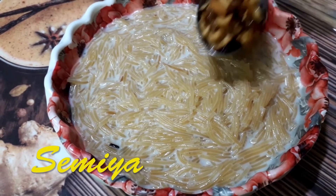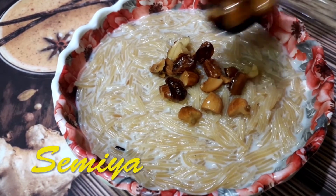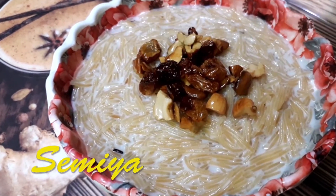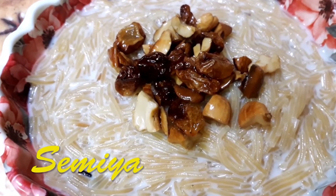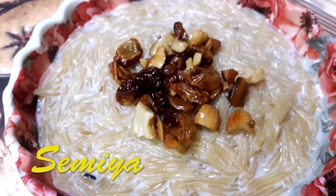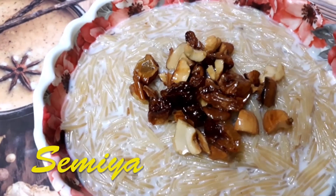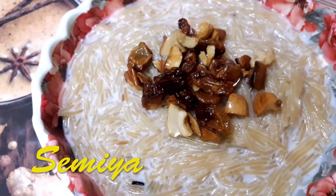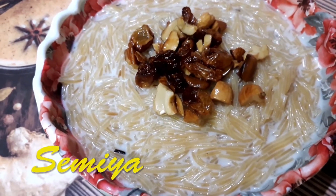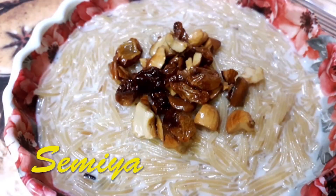Now we'll add the fried dry fruits on top. See how sweet and yummy it looks — my mouth is seriously watering! I'm ready to taste this yummy Semiya. You people also quickly make this at home and serve your family members — you'll find it to be very good. Please subscribe to my channel, keep watching, and don't forget to share and comment.